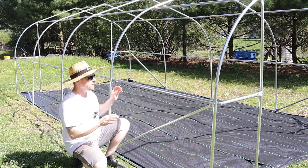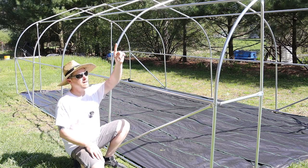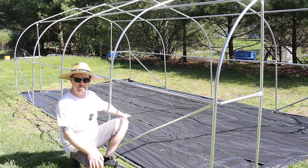We did position this in a spot where there are wind blocks on each side. We have south facing — today it's about four o'clock and the sun's over here. It'll go east to west this way.